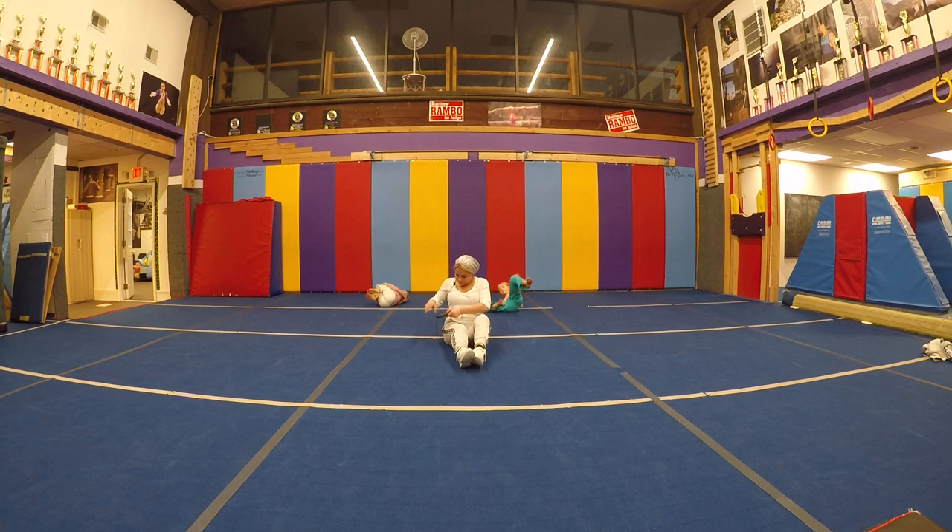Flex it down. One more — second. And we'll do rock and roll next. Rock and roll — hug the knees, keep it tight, don't open. Roll back, push forward. Roll back, push forward. One more time.